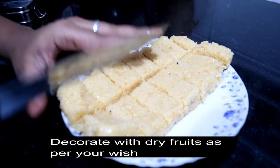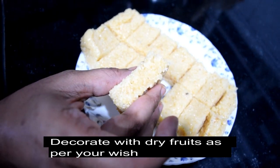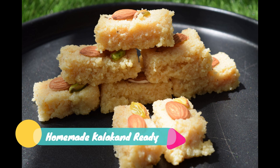We will cut the cake in the middle. This will allow the cake to come out nicely. Like, share, comment and subscribe.